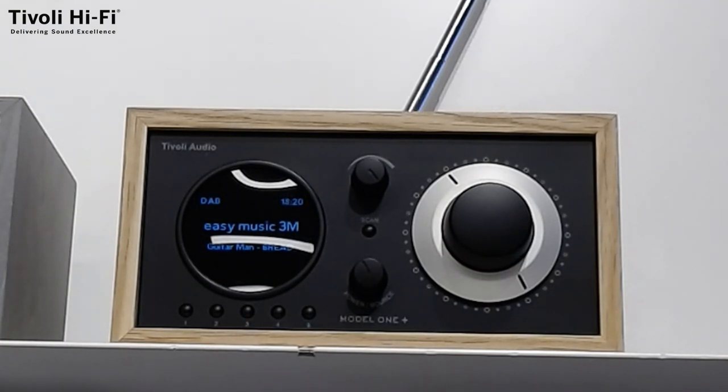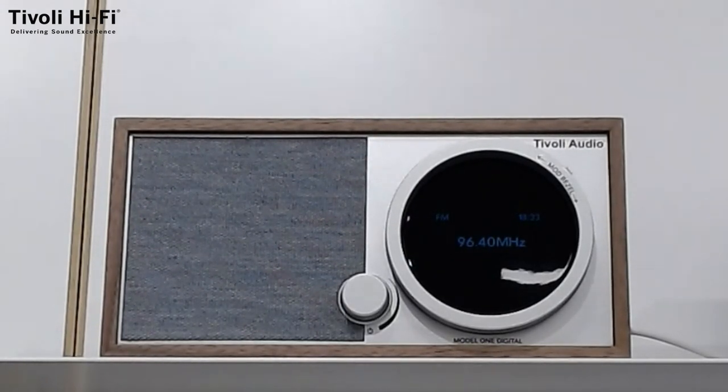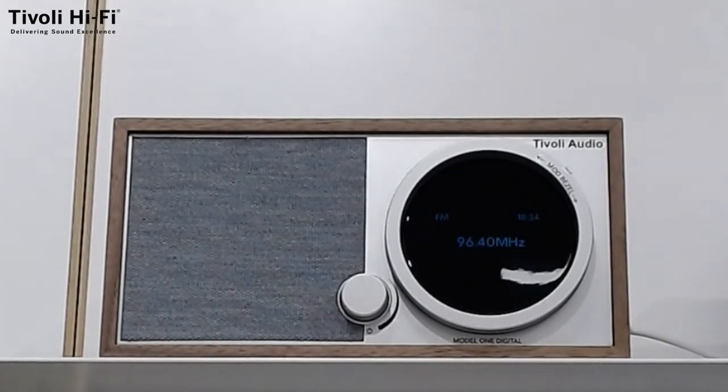And now we are coming to the most exciting new release — the Tivoli Audio Model 1 Digital Gen 2. This unit still benefits from the same features as the Model 1 Plus we've just discussed. It has got DAB Plus, FM radio, an auxiliary input, and of course Bluetooth as well. But it also features Wi-Fi, and this Wi-Fi does not rely on a Tivoli Audio app — it connects and streams using Apple Airplay 2 and/or Google Chromecast.